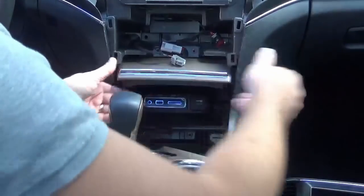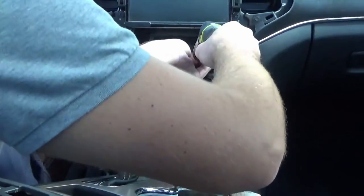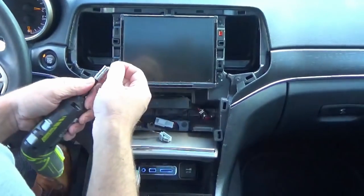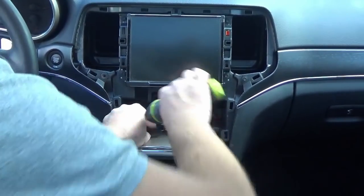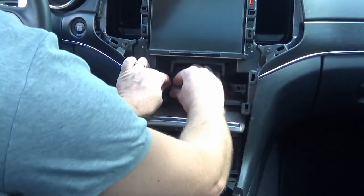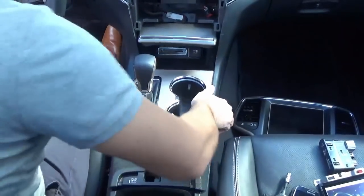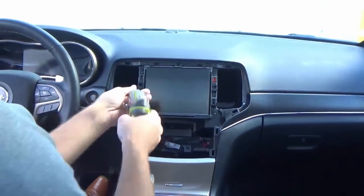Now that we've replaced the hub, go ahead and screw it back into place using the same four screws. Be sure to plug in the connector, and then just pop the bezel back into place.